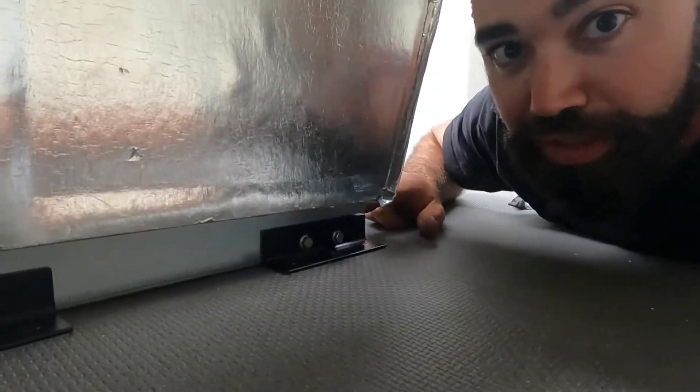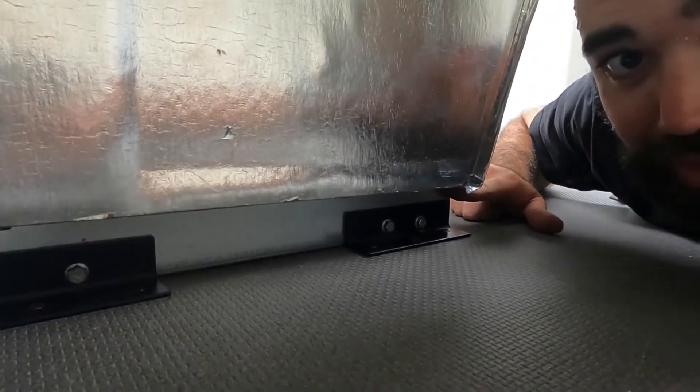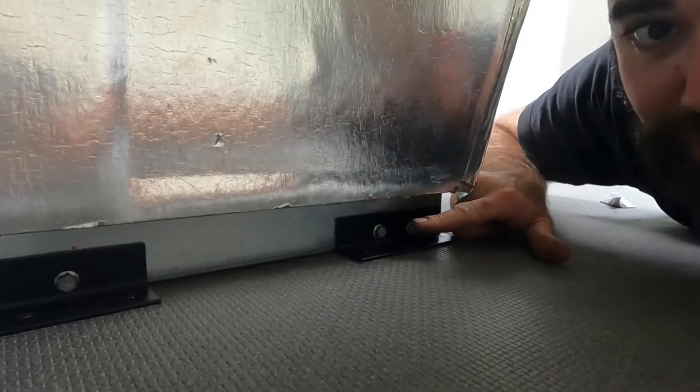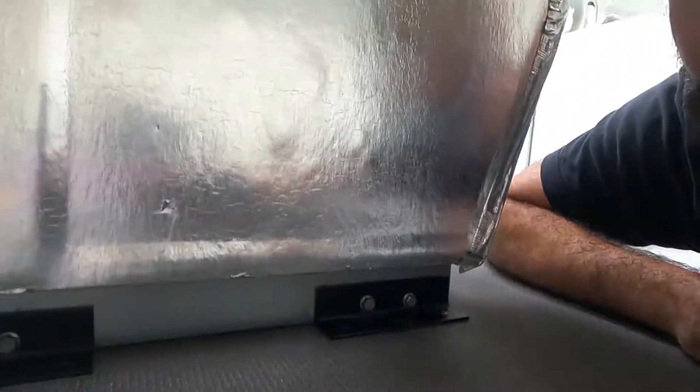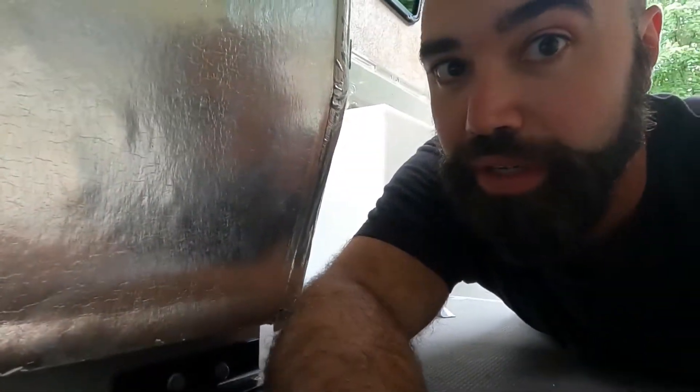The fridge is finally mounted, you guys. On the driver's side I just did some simple angle brackets. We're bolted through this little foot on the refrigerator right here — it's got captive nuts in there — and then we're screwed into the wood floor with some silicon bronze screws so they won't rot out or cause the wood to rot out.